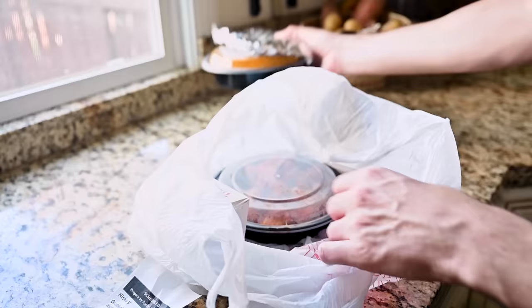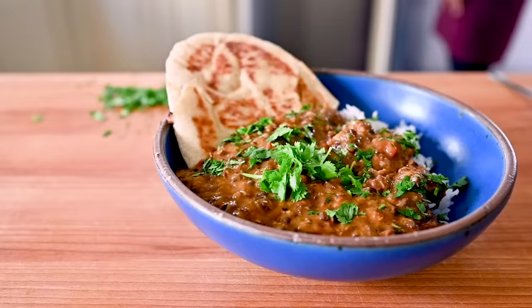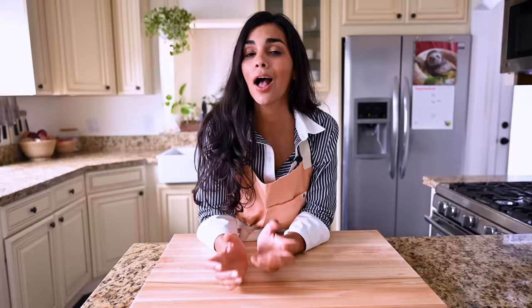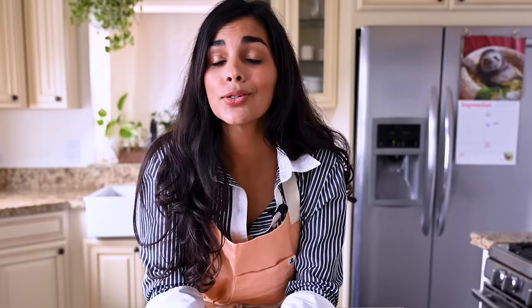My boyfriend Max has a real problem — he's addicted to Indian food. Seriously though, he orders Indian takeout at least once a week. While he does love the Indian dishes I make at home, like my red lentil curry or dal makhni, he often craves the Indian dish he grew up eating the most as a child: chicken tikka masala. So today I'm making a veganized version of his favorite Indian dish to see if I can finally get him to break up with Indian takeout.